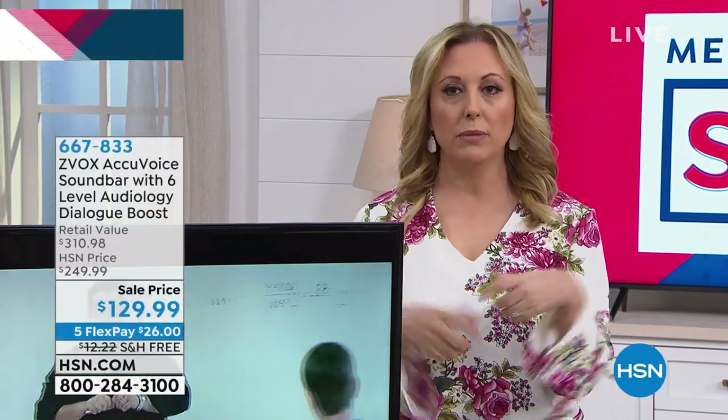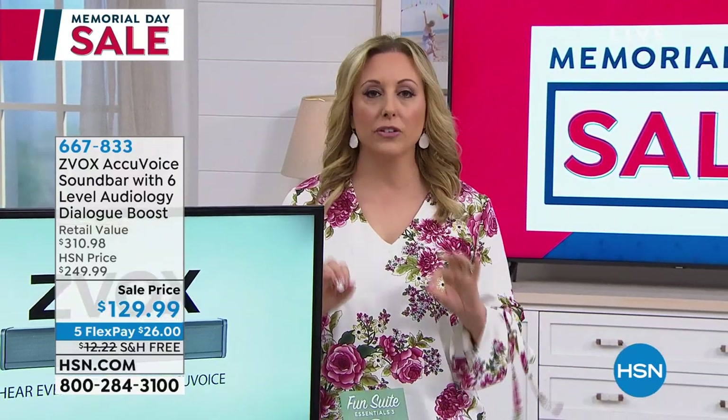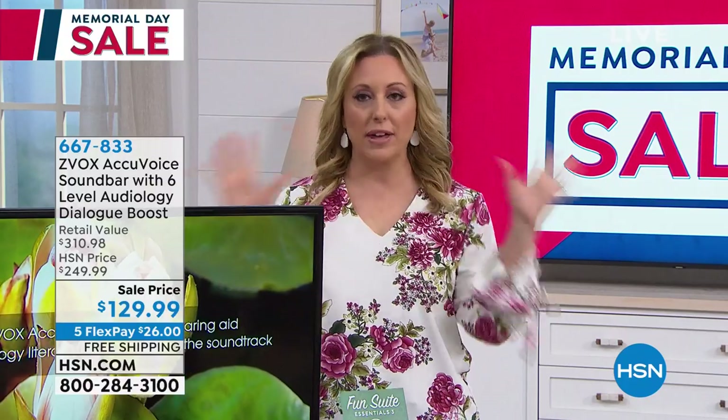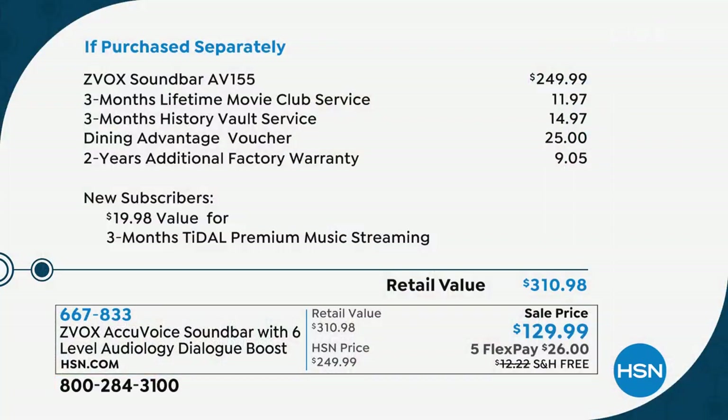When you're watching television, you can hear a shopping channel fine, but when you watch a movie with a beautiful score and people start talking, Zvox mixes the sound so that you hear the voices of the actors. If purchased separately, a Zvox would be $249 — that's just the Zvox. We're including today three months of Lifetime Movie Club, three months of History Vault Service, the Dining Advantage, a two-year additional factory warranty voucher, and for new subscribers a $19 value for three months of premium music streaming. You're getting all of that for more than $120 less than anywhere in the country.